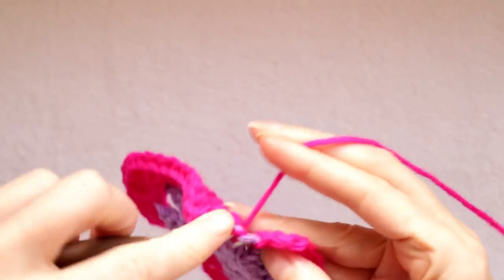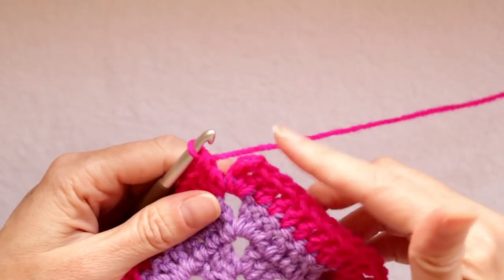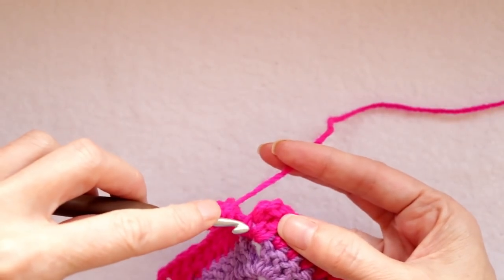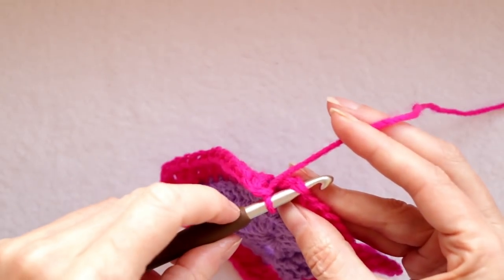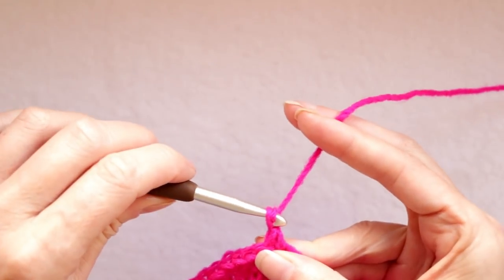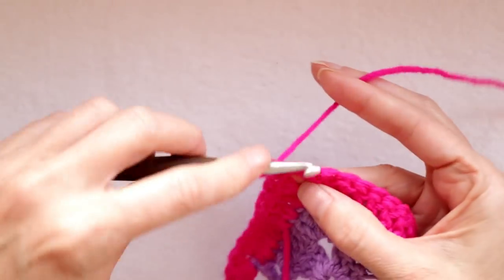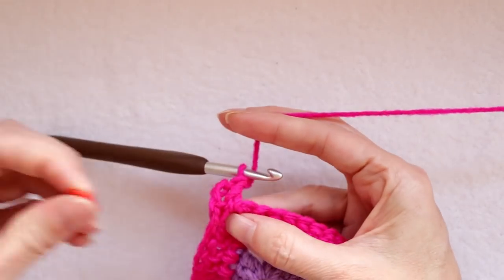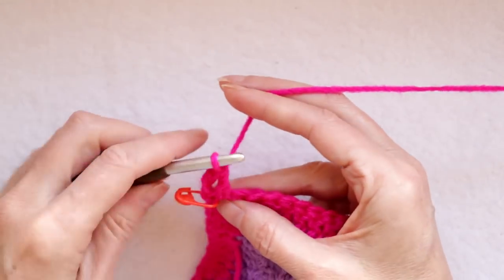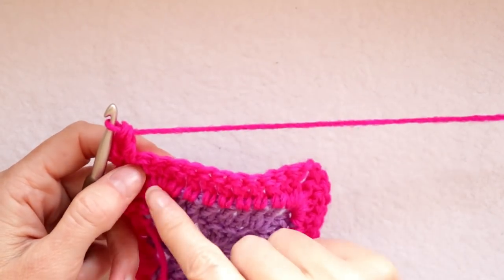When you get to your corner, do two double crochets into that corner space. We always want to start and stop in the center of a corner. Because I'm going to keep going and do one more round with this color, I'm going to join with a chain one and a single crochet — into the top of the chain two, put your hook in, two loops of yarn on your hook, grab your yarn and bring it back, wrap your yarn and take off two. There's your single crochet. Chain three — one, two, three — and turn your work. One more double crochet into that corner spot. For this round we're going to be making eleven double crochets because there are eleven double crochets in the previous round.